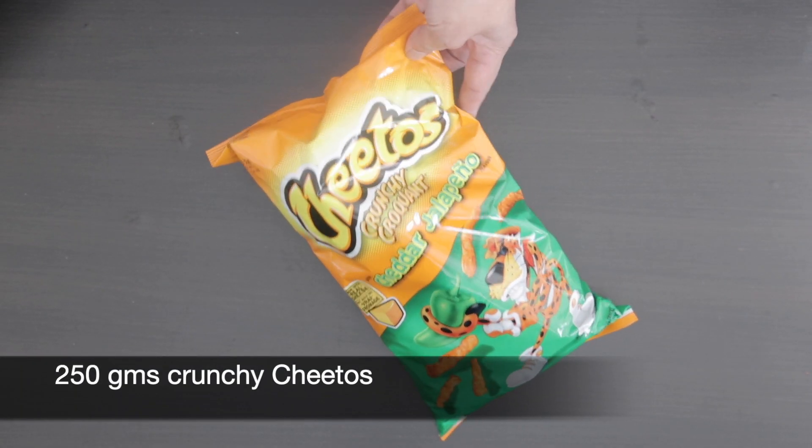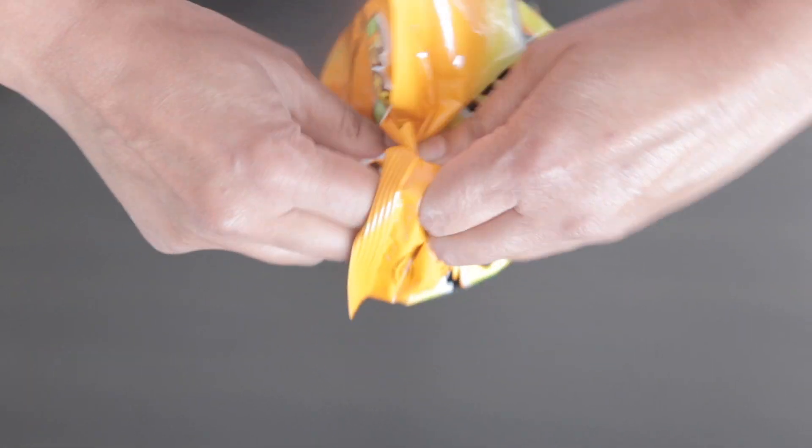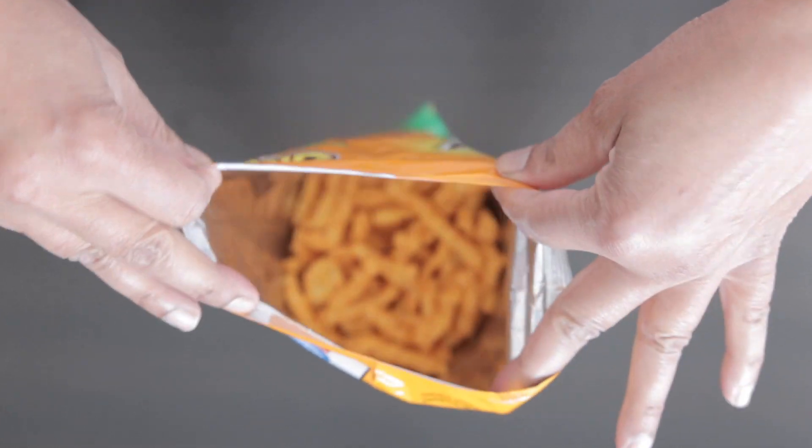I have a 250 gram bag of jalapeno crunchy Cheetos here. You can use any other type of Cheetos or any brand of cheesies, as long as it's the crunchy kind.